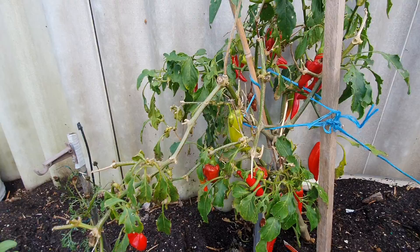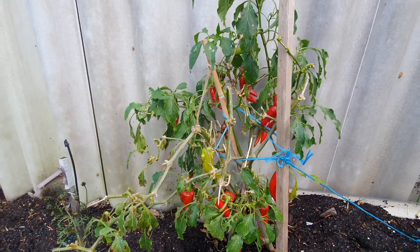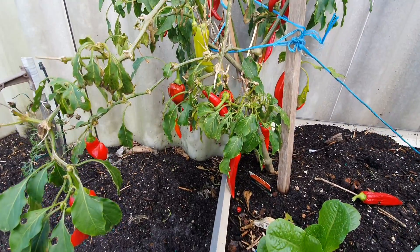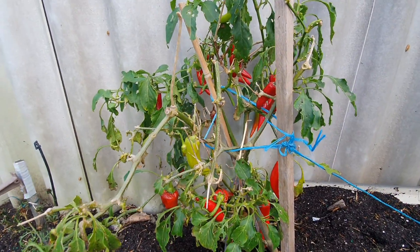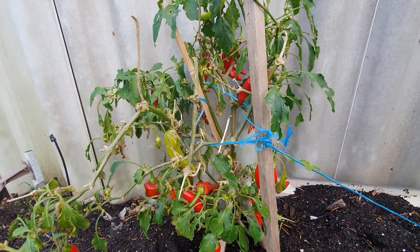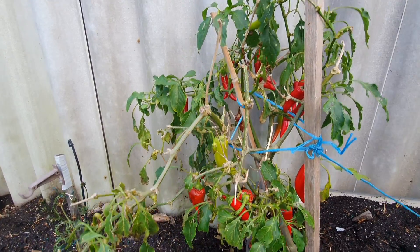I have plenty of chilis on this plant as well - this one's been going for several years. I've got an abundance of chilis on there which are ready to be harvested. I just have to figure out what I'll make with those.